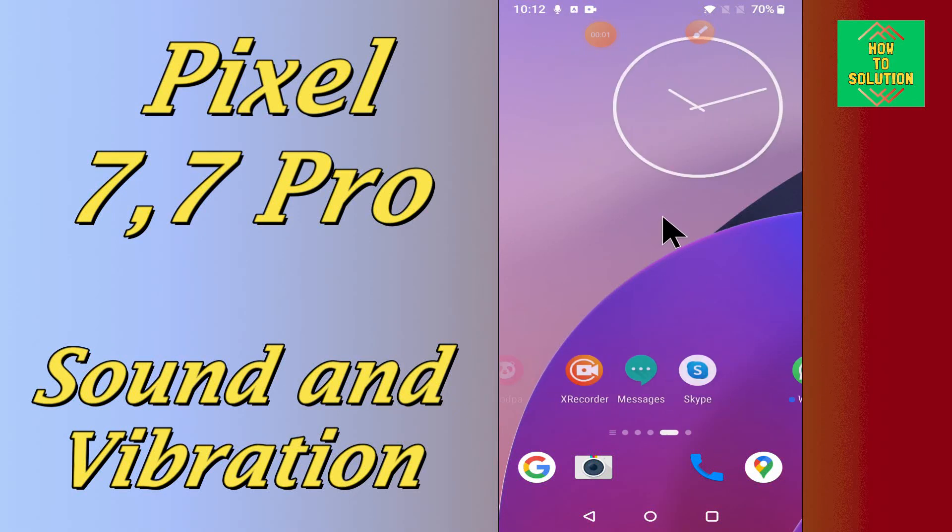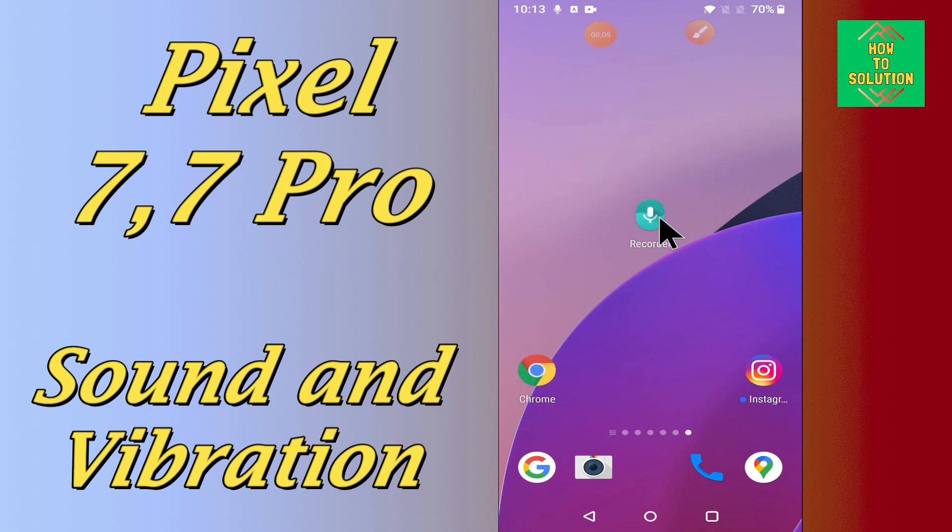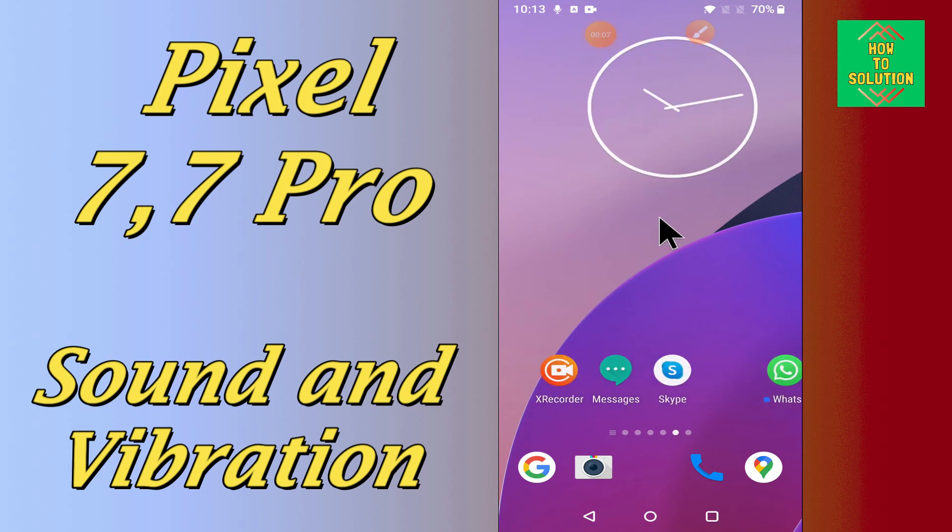Hello everyone, hope you are fine. In my today's video tutorial, I will be showing you how you can do the sound and vibration settings in your device Google Pixel 7 and 7 Pro.